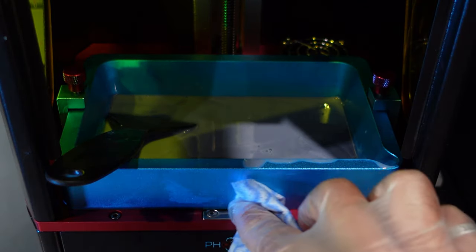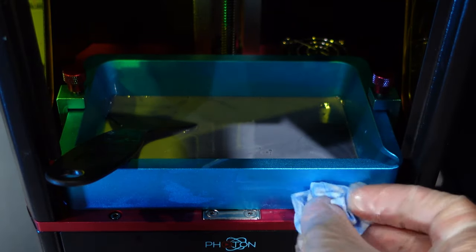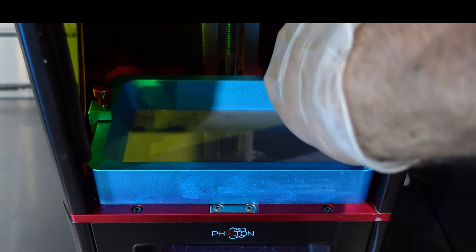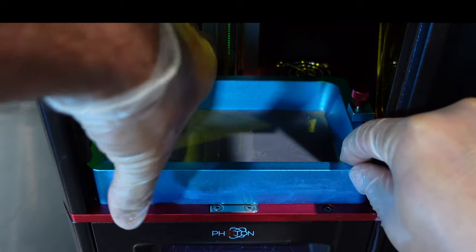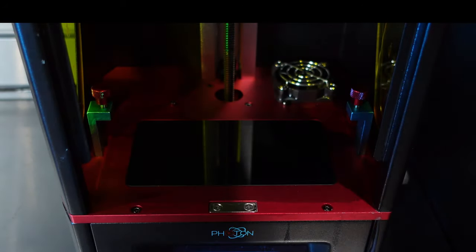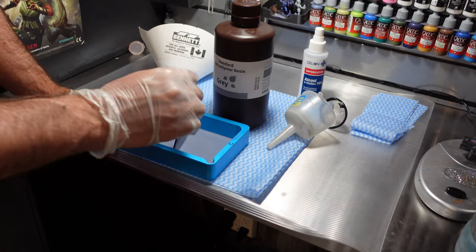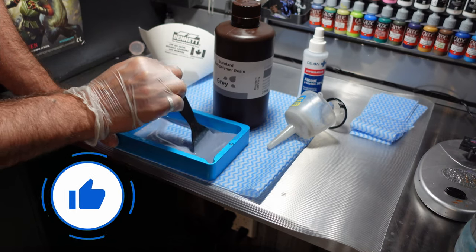If you spill any, you want to make sure you get it right away. Don't give it a chance to get down onto your screen at all. Go ahead and loosen these up, and be careful when you slide it out not to spill any. You always want to check your screen to make sure there's nothing wasted on there. I like to lay the shop towel down so that the screen gets to sit on something nice and soft.